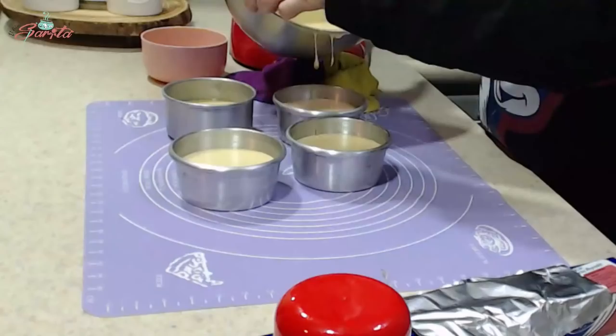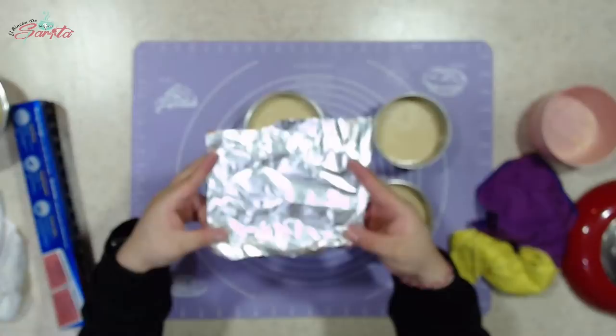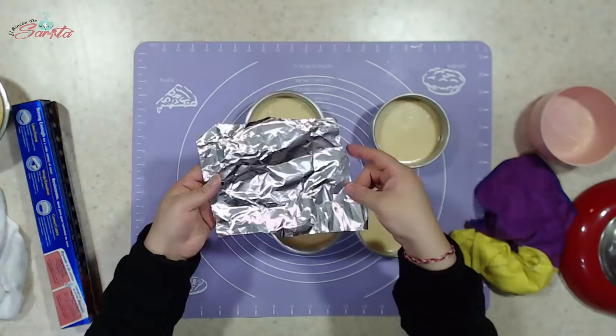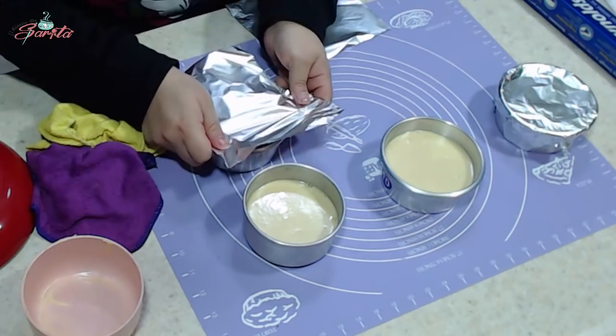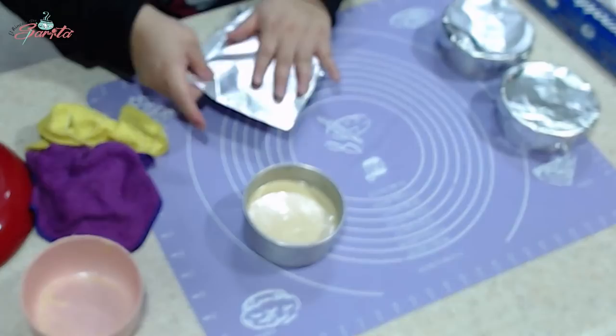Ahora lo que voy a hacer es con papel aluminio. La parte brillosa del papel aluminio siempre va a ir hacia abajo y la parte opaca va hacia afuera. Porque si pones la parte brillosa hacia arriba lo que va a pasar es que te rebota el calor y va a tardar más en cocerse. En cambio la parte opaca atrae el calor y tenemos una cocción más rápida y más pareja. Vamos a cubrir todos nuestros volteaditos de este modo.